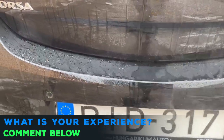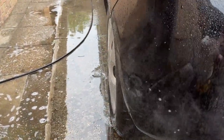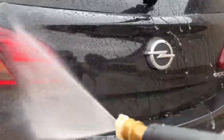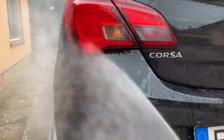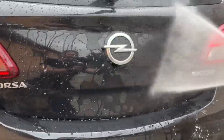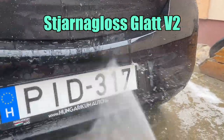Furthermore, this ended up with different performance for each user, not to mention other problems like smearing, weak water behaviour, or an overall bad user experience. All in all, while mineral deposits might not be an issue in every case, they certainly influenced last-step protection products like Glott. So Stianagloss kept the original formula and created a ready-to-use version 2.